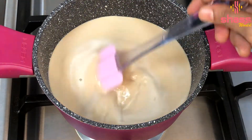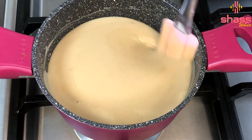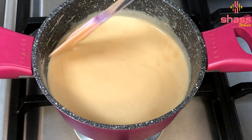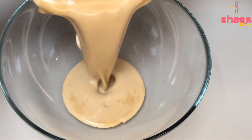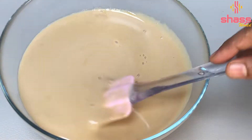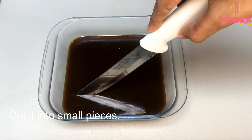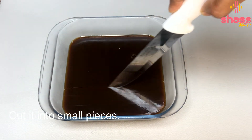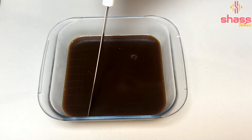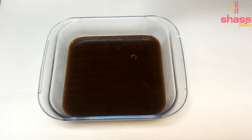We will continue to mix it in the pan on medium flame until it becomes a thick mix. Then we will set the frying pan in the refrigerator. Add a small piece of the pan and set it to put in the refrigerator.